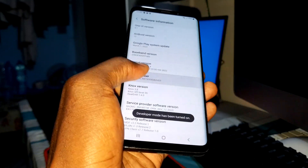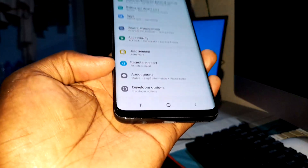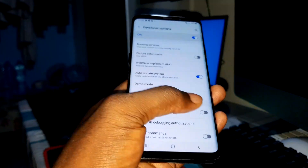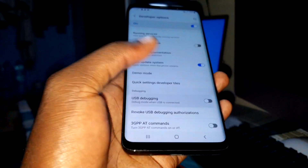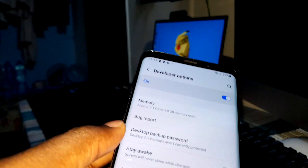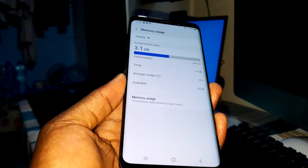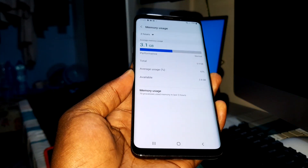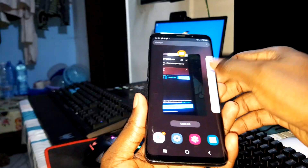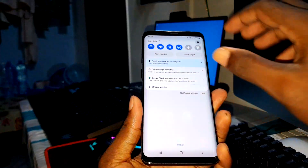Let me enable developer options directly. USB debugging — enable. Nice. Look at that — the performance is right here in front of you. Let's go to settings again.